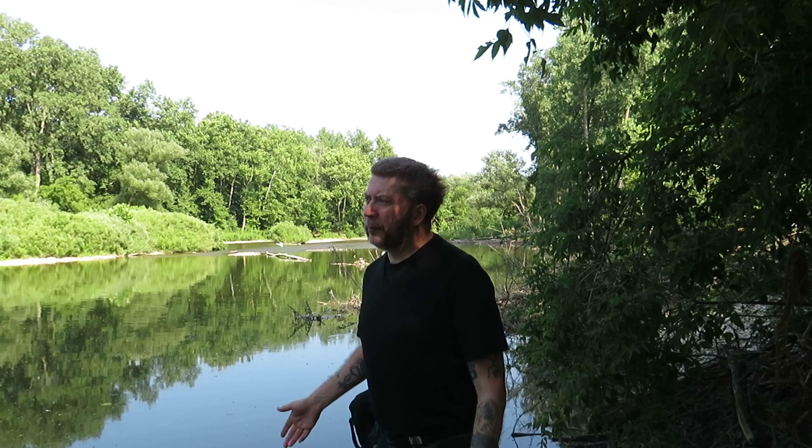Hey guys, Dave here from Wolf in the Wild Survival. I just spent the day roaming around the woods doing some videos, enjoying myself, having a pretty good time. I thought, why not do a video about my camera bag? It might not be the most exciting video, but maybe somebody might want to watch.